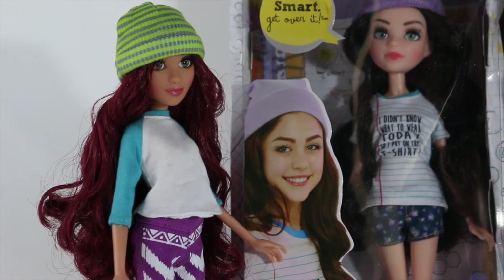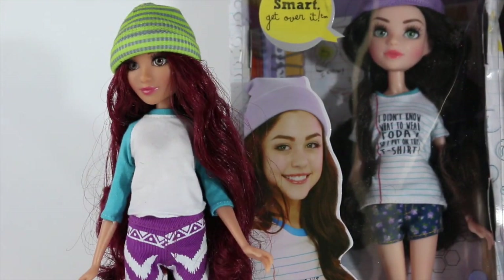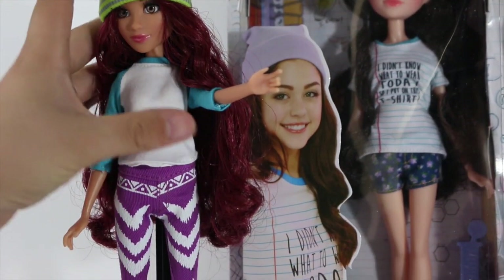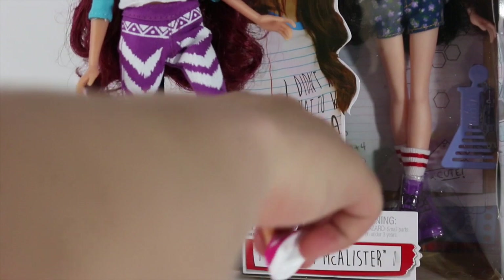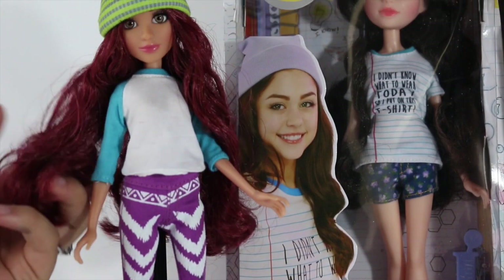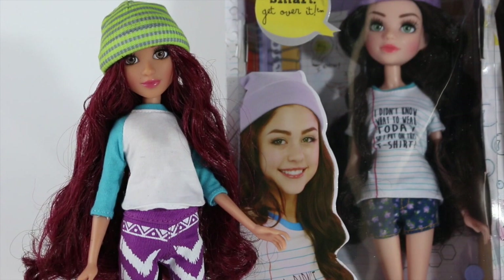The dolls have glass eyes and seemingly flawless paint on their lips, as well as eye makeup or eyeshadow. Their eyebrows are also painted on. They are poseable at the head, the shoulders, and the thigh. They are not poseable at the wrist, elbow, feet, or kneecap.